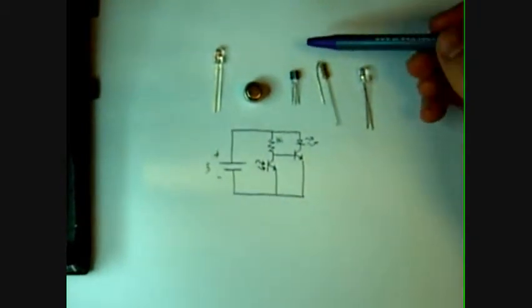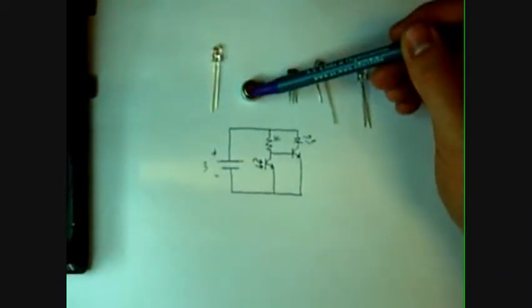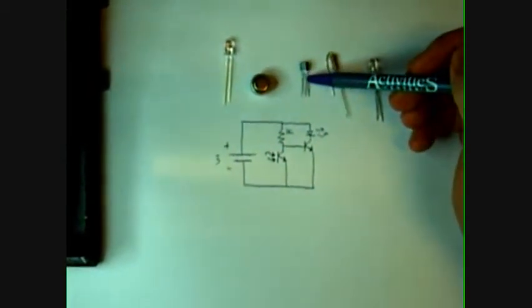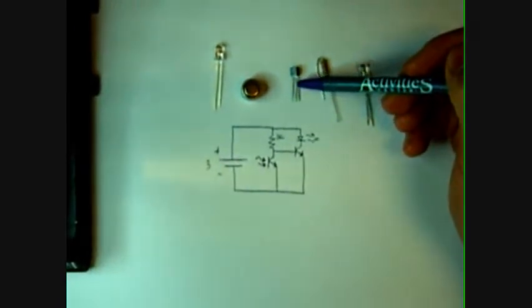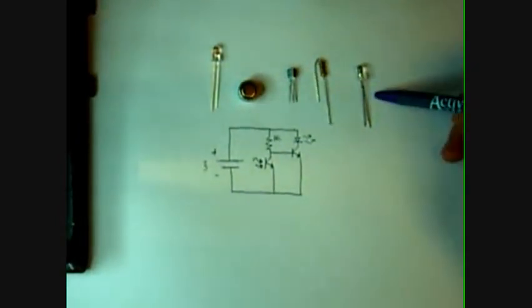We're only going to need five parts to make this circuit. First we'll need a phototransistor — I got this from Radio Shack — a 3-volt button cell or just a cylindrical cell like I have, a transistor. I'm using a 2N4401, but you could use any simple BJT like a 3904 or a 2N2222, a 1k resistor, and an LED.